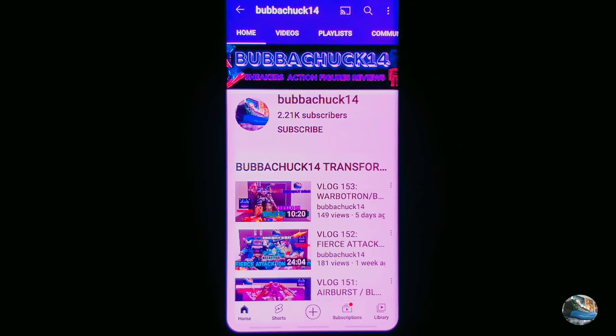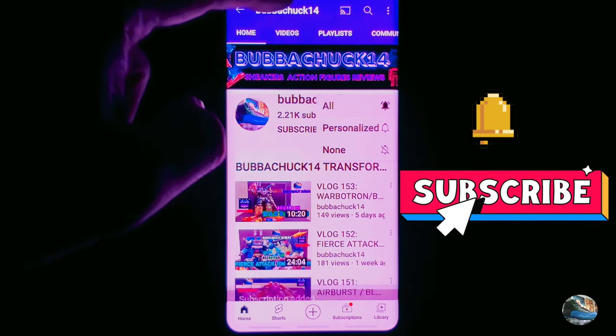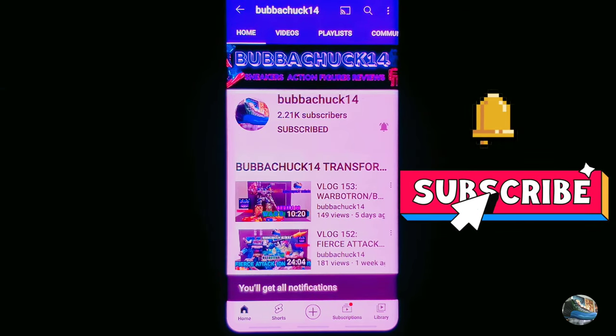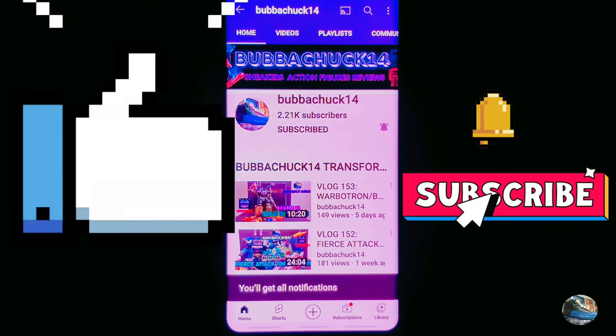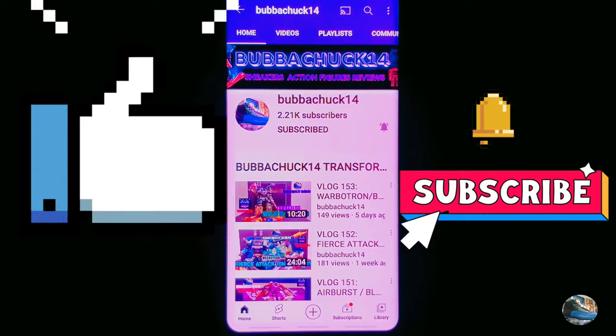If it's your first time here, click the subscribe button and the bell icon so you can be notified of any new videos on my channel. Give this video a thumbs up, and now back to the video.